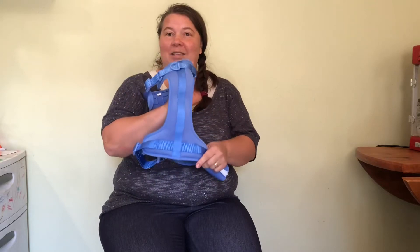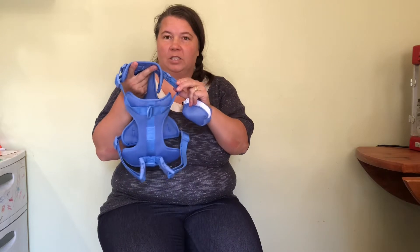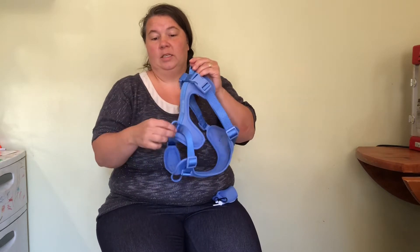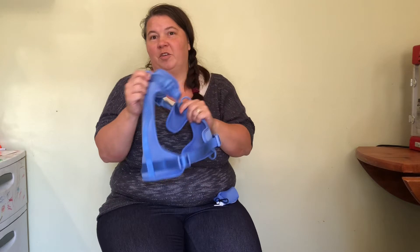Today we're gonna be looking at this great dog harness. The neck of this dog harness is very adjustable, so you can fit it to the perfect size for your dog. There are three zinc hooks on this harness — two on the back and one on the chest.